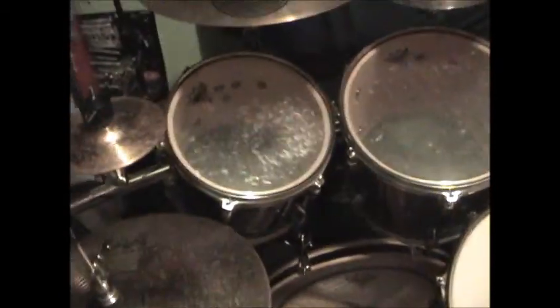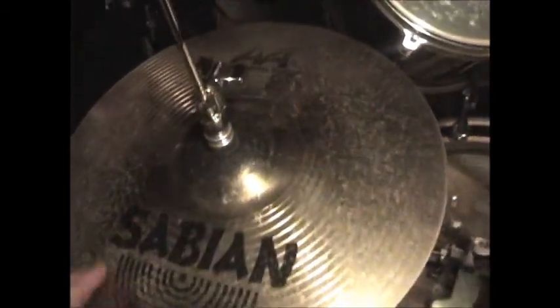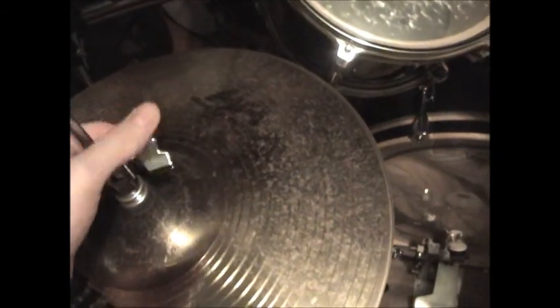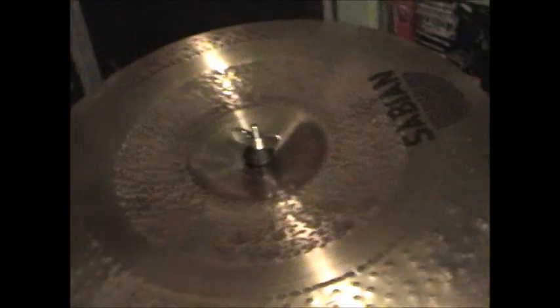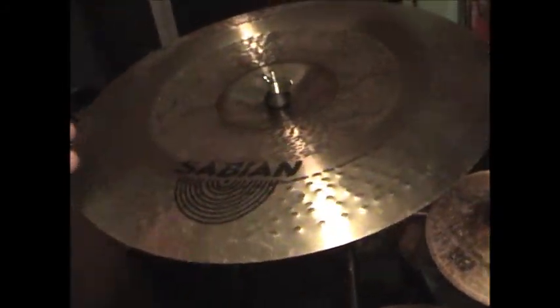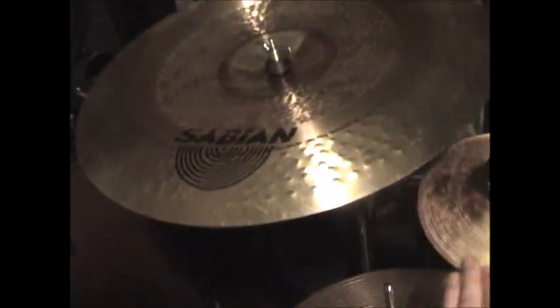For the cymbals I am using on this kit, we're going to start off with the 14-inch AA Metal X hi-hats. I've had these for years, as you can tell by how worn out they are, but they still sound really good. Up here we got the 17-inch Extreme China — probably the cymbal I use the least. It's just in a weird spot, but it has a good trashy tone, exactly what it's used for.